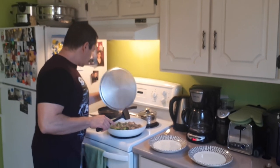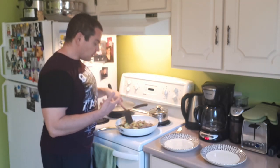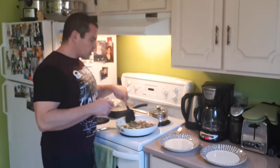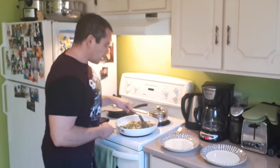I think that is just about done. It looks good and smells good — the ginger and the garlic I put in there gives it a nice aroma. I like the combination of ginger, garlic, and onion, as well as a little bit of horseradish for some extra kick.